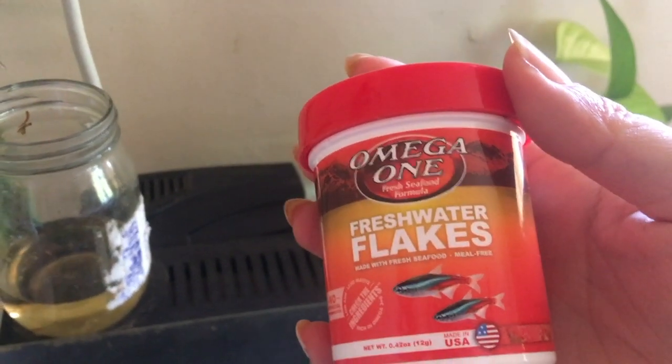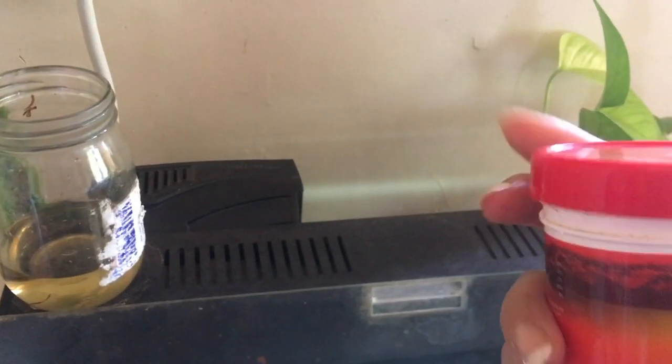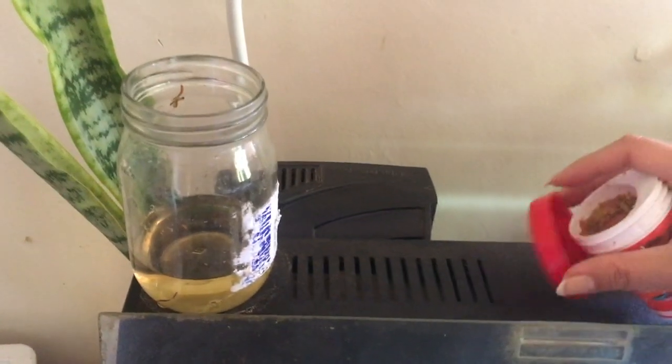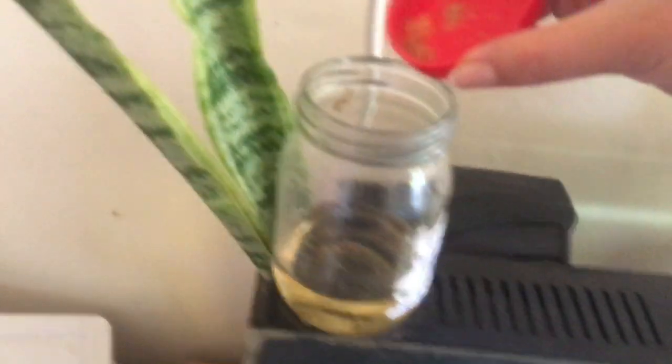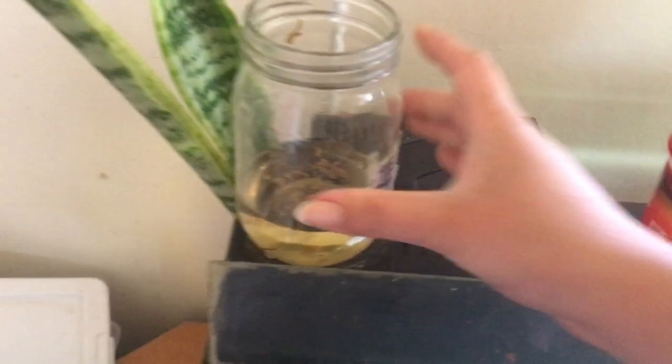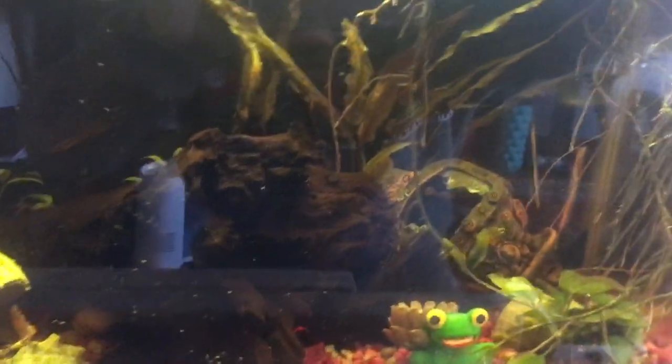Now I'm going to show you how I feed my fish. I take a glass jar — doesn't matter what you use — and I take some of the tank water and add fish food into the jar. I like this Omega-1 brand. What I learned is to always put the flakes into a cap before dunking them in the water, because sometimes you can shake a little too much. I give it a little swirl so it starts to sink, and then pour it directly into the tank.